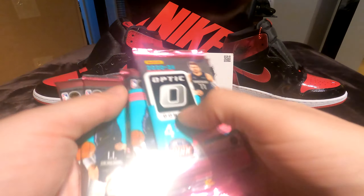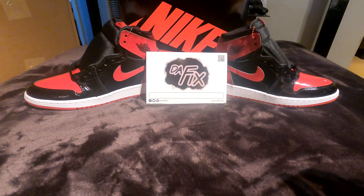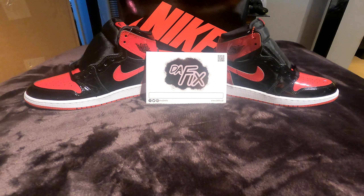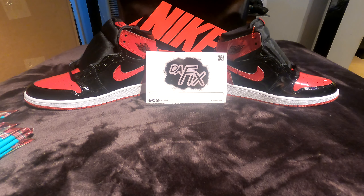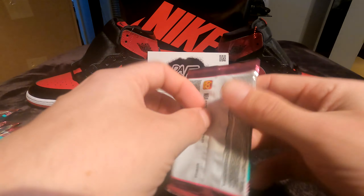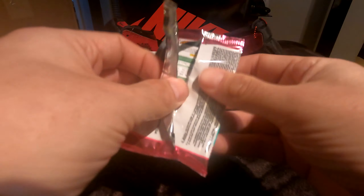While I'm setting this up, guys, please give a little like on the video if you like this content. If you want to see some more sneakers, let me know; if you want to see some more cards, let me know — just let me know what you guys want to see next. Here we go, first pack, who are we gonna get?